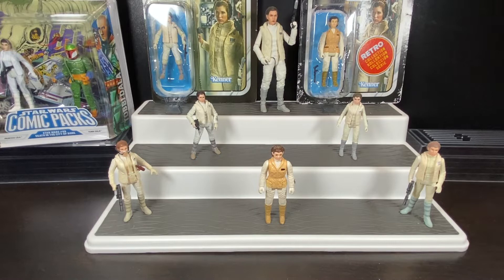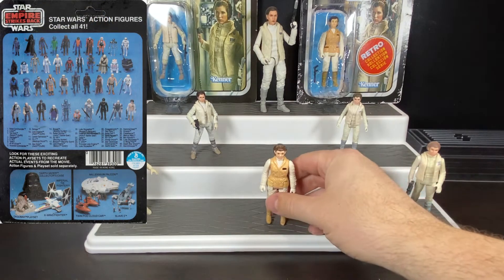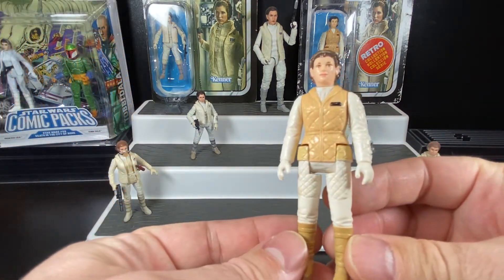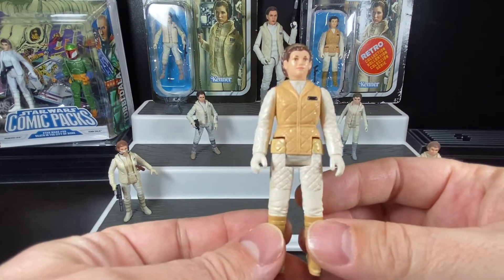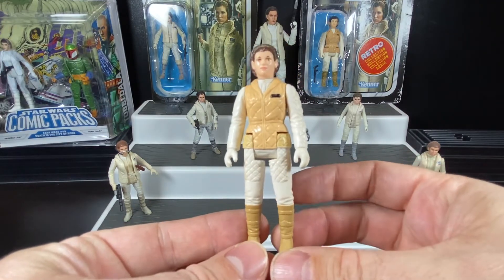We'd have to wait one year for the 41-back Empire Strikes Back card, and we got Princess Leia. You can see it's still the same figure we recognize. There weren't any other female figures at the time — she was one of the few you could pick up for your collection.